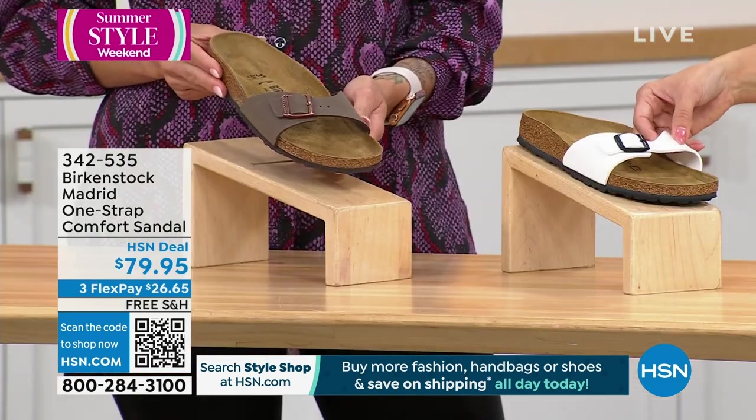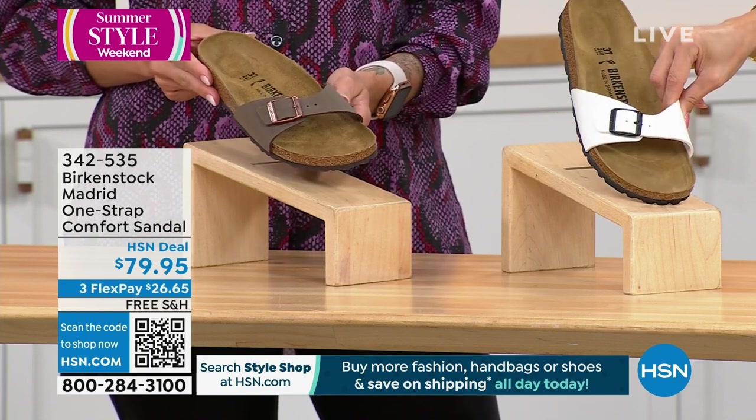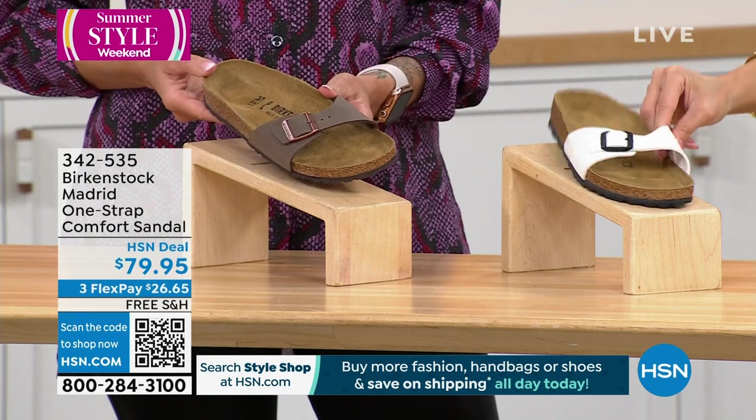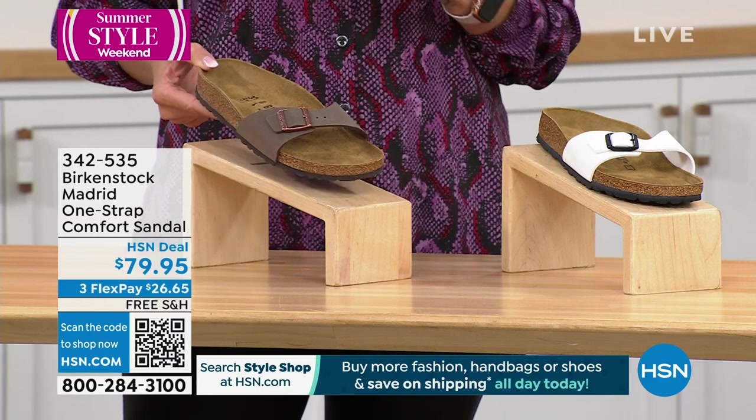The white has like a patent finish to it — it's got that high, kind of glossy sheen. And then I love the mocha — what does it not go with? It's a beautiful neutral that goes with just about everything.